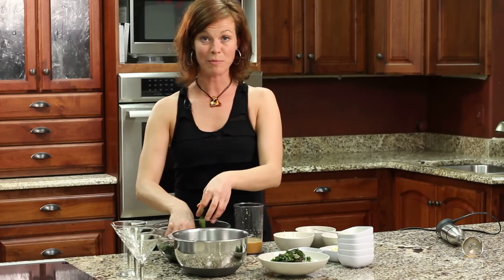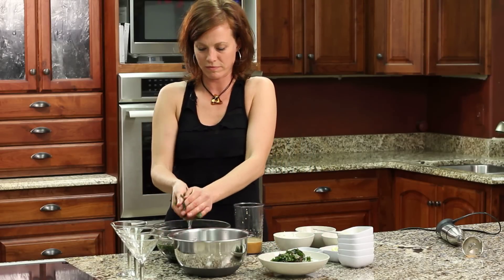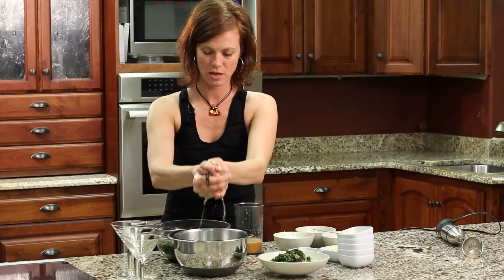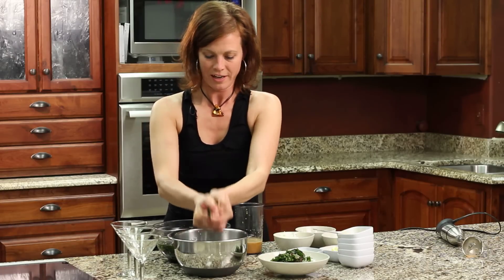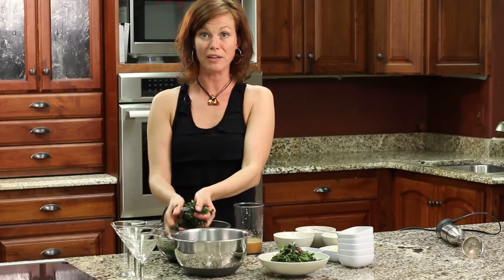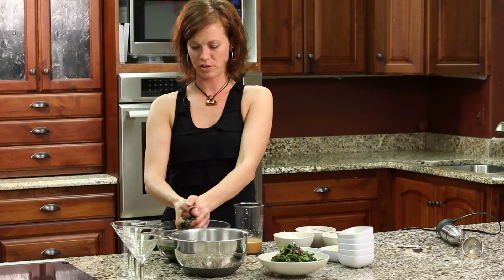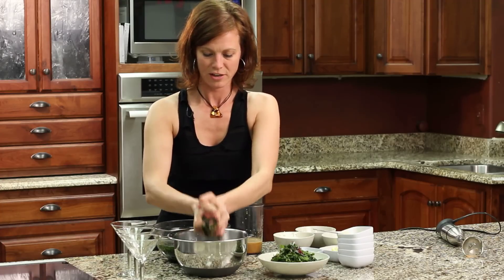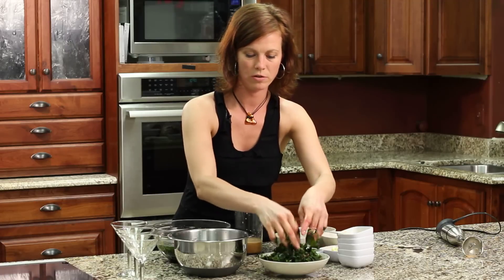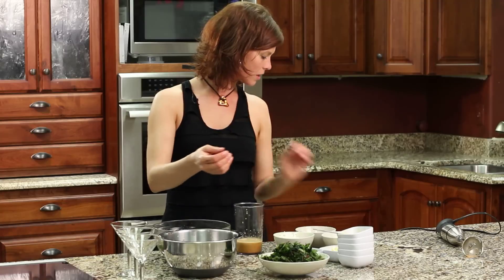I really like getting my hands in my food — it's fun to play with. Especially with seaweed, it's kind of soft and squishy and it's a fun texture to play with. If you have kids and you like cooking with them, this is a really great way to get them involved. They really like to get their hands in it and be part of the cooking adventure.